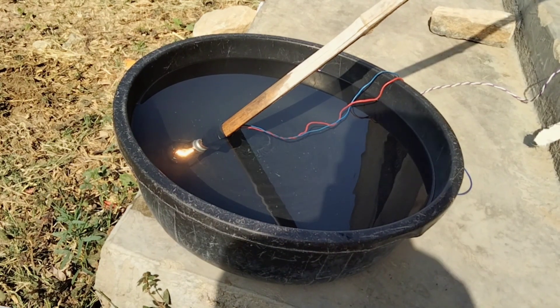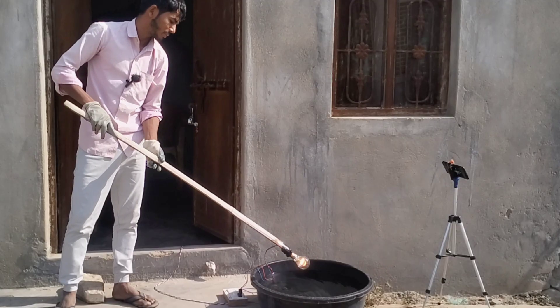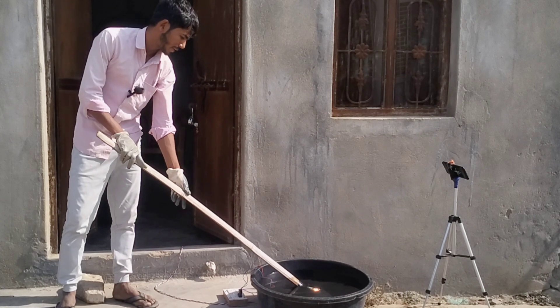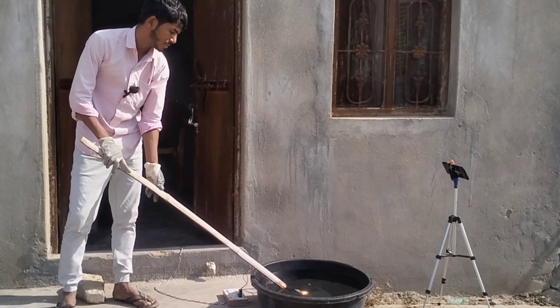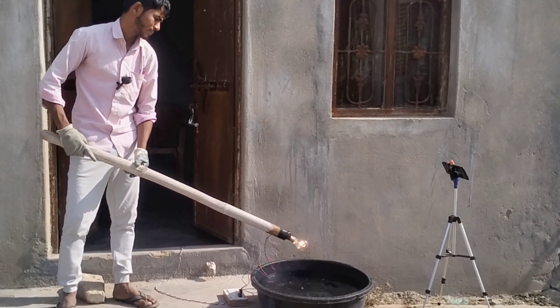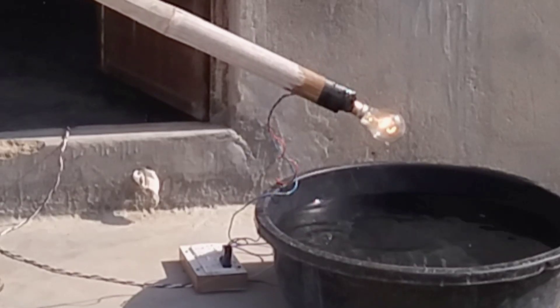पानी के अंदर भी जल रहा है। फिर से एक बार डालते हैं — पानी के अंदर भी यह बल्ब जल रहा है। यह तो काफी कमाल है गाइस! यह गर्मी है ना, इसलिए अभी भाप बाहर निकल रही है।